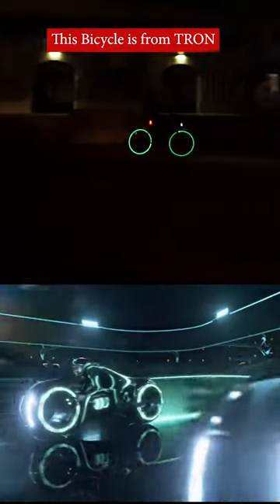This bicycle looks like it came straight from the Tron movie. The best part is that it cost me less than $20 and took just a weekend to build.